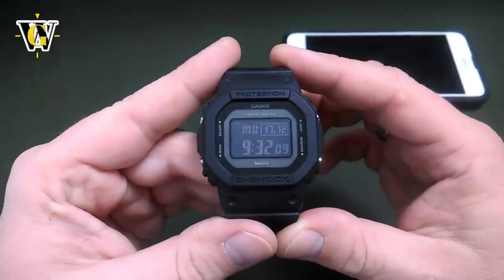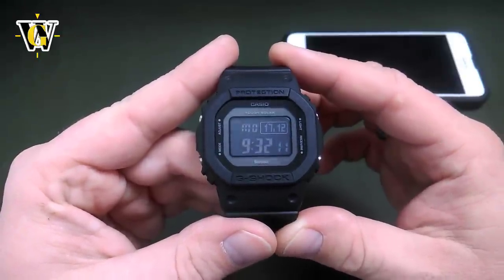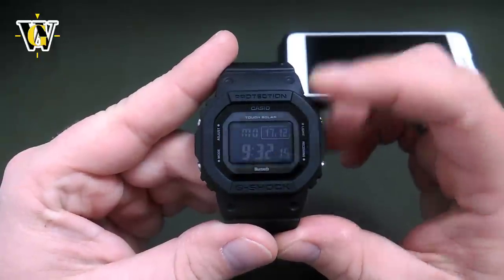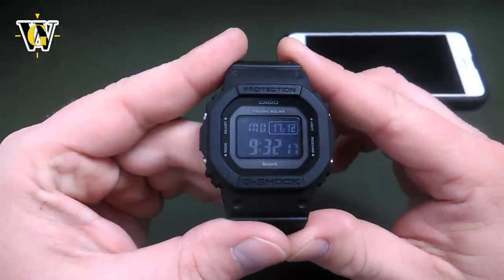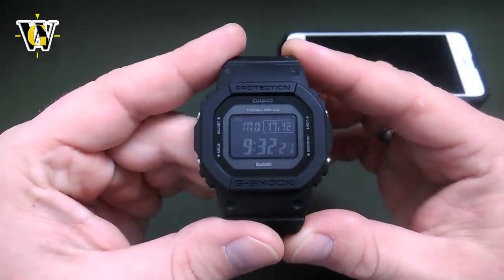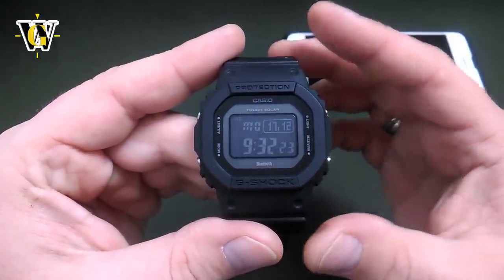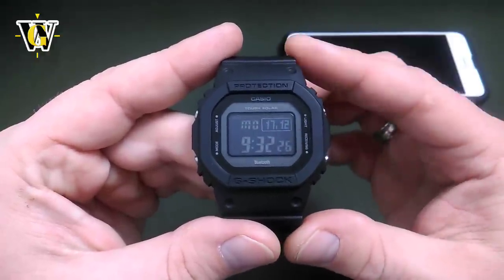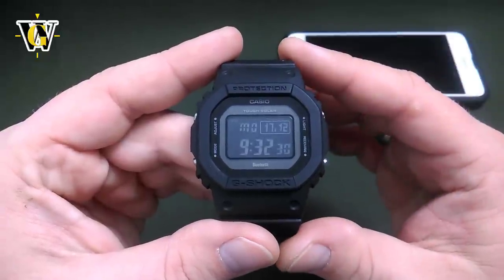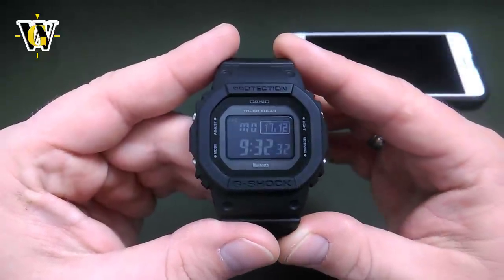This is a solar, atomic, and Bluetooth hybrid. What that means is that this watch is self-charging, so you will never have to change the battery as long as you wear it normally. If you want to store it for longer periods of time, avoid storing it in complete darkness, like a drawer or a box. Instead, just leave it outside at regular ambient room lighting and it's going to be okay.